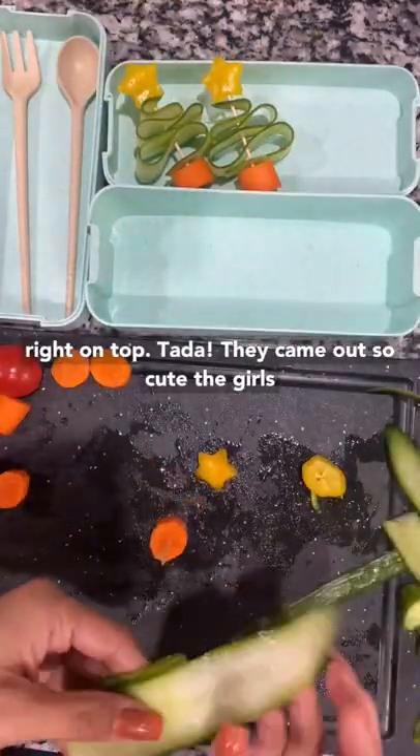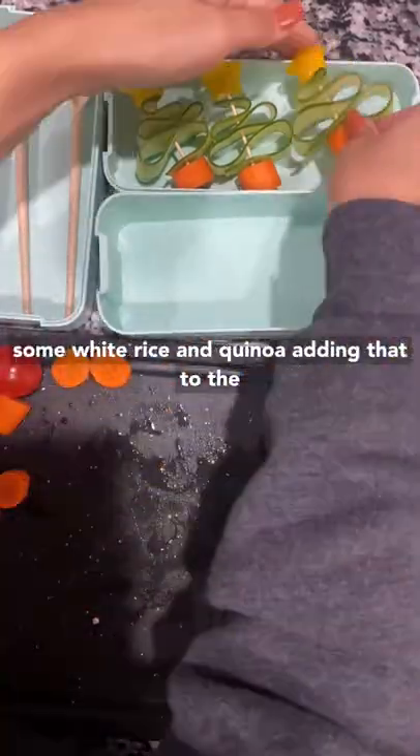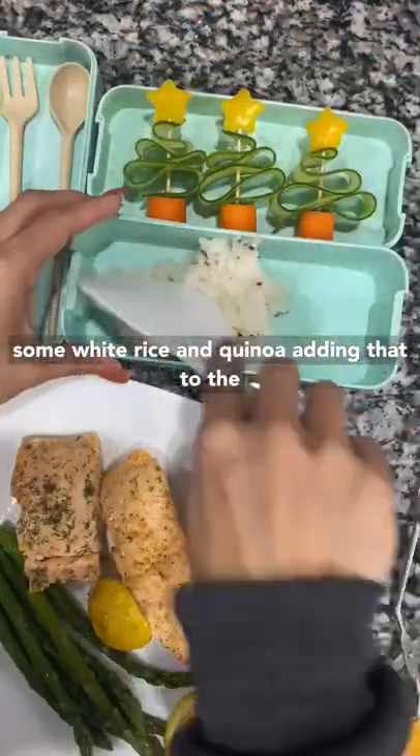Ta-da! They came out so cute. The girls just dipped these in ranch and they love it. I made some white rice and quinoa, adding that to the bento box.